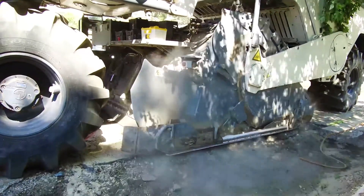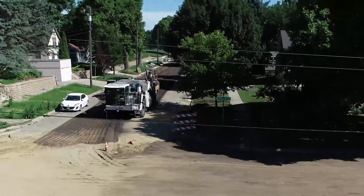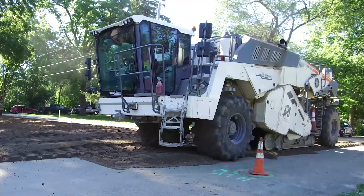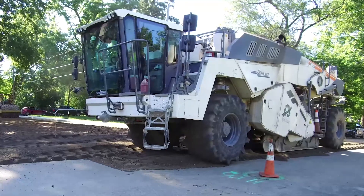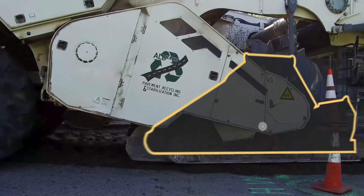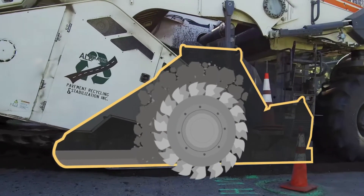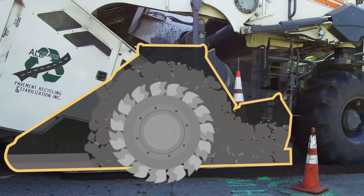But how does FDR work? The same reclaimers used in wide open spaces can be used within the urban environment. Typically, the reclaiming unit is a single, self-contained piece of equipment less than 35 feet long. Pulverization can be as deep as 14 inches thick in a single pass. The rotating drum pulverizes and blends the existing pavement materials on site, resulting in a uniform base layer that remains as part of the new pavement structure.